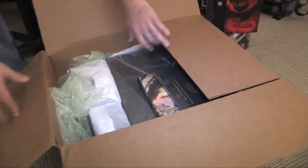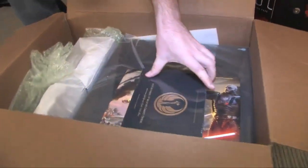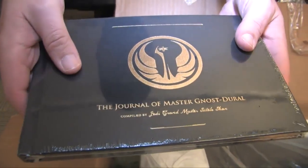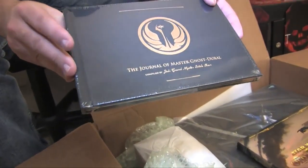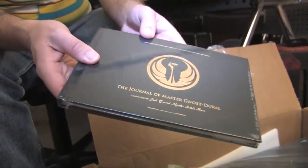Opening it up, everything is in here almost exactly as it came. First, we've got this volume that's still in the plastic — this is the Journal of Master Nos Doral. I'm not exactly sure what this journal entails, because I want to keep the plastic on it so that when we give it away, somebody can have the pleasure of unwrapping it for themselves. That's number one.